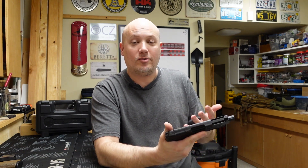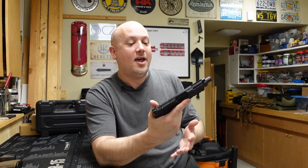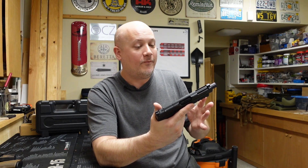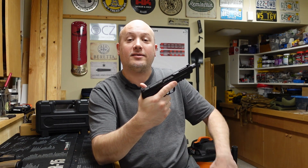Now I want to see if I can shoot this bench rested. I'm going to set the target at 20 yards, put 10 rounds through it, and see what happens to this group. Hopefully the gun will continue to be accurate for me, but let's see how I do.